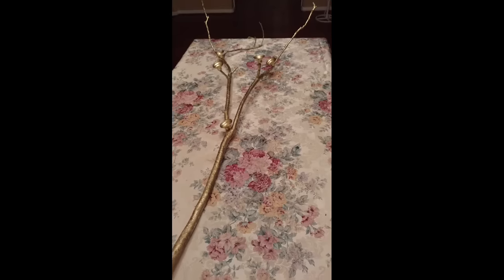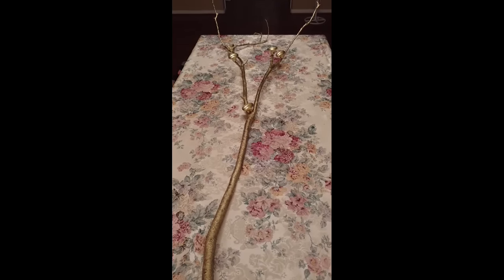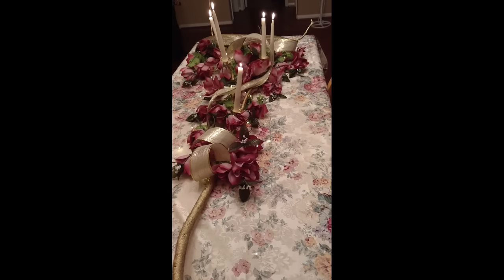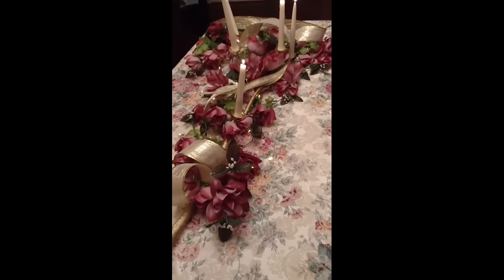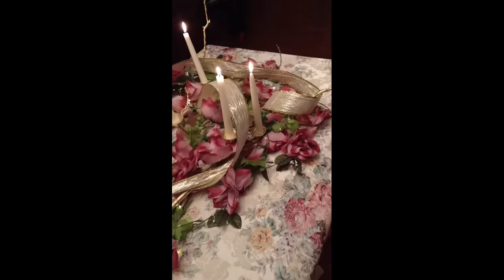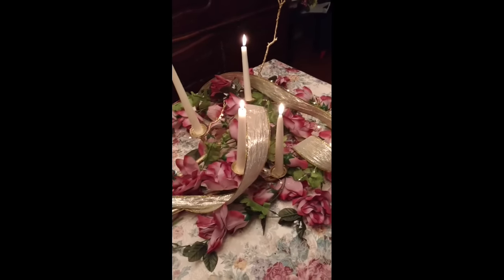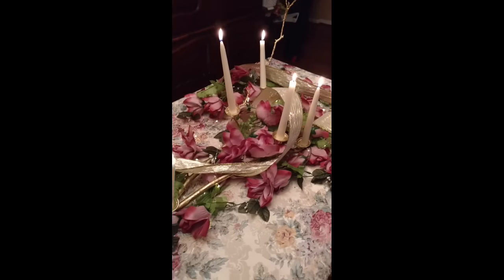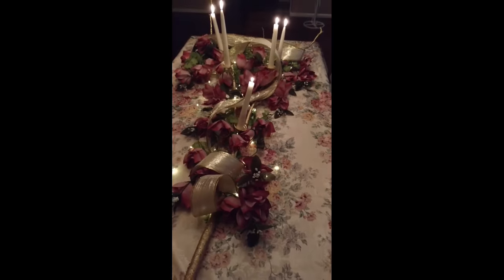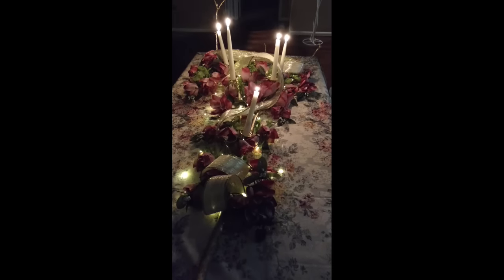I'm very pleased with how it's turned out and it was really quick and simple. For the final reveal I've added some garlands that I picked up online, some Dollar Tree ribbon, and fairy lights that I got from Amazon. Once you play with the garland and fluff it up it is so, so pretty. Now with my assistant's help we're going to dim the lights so you can see the full effect — and look how gorgeous!